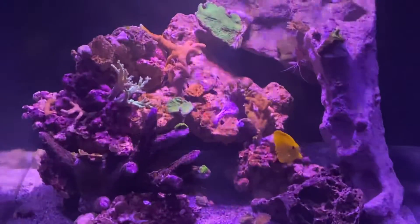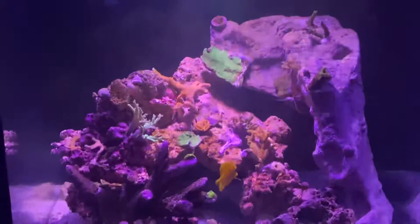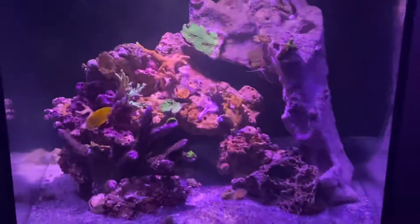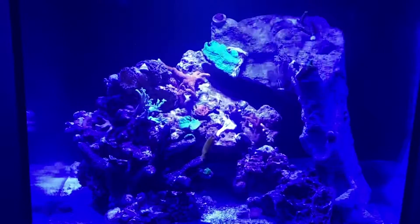Right now I've got a little Polyp Lab light filter — this is what the filter looks like clipped onto my phone, and that's what it looks like without the filter.